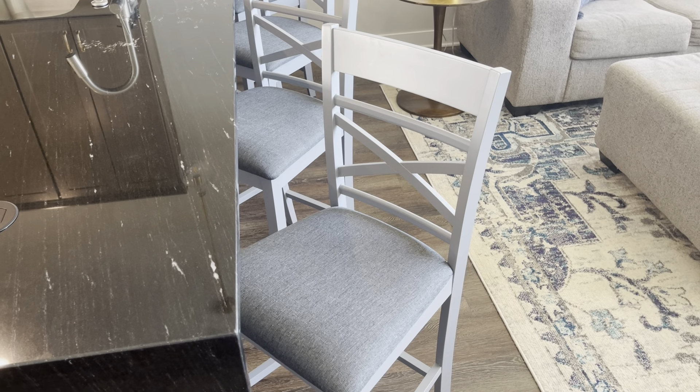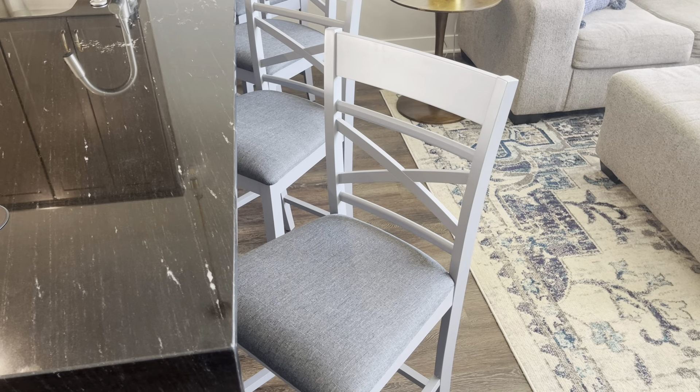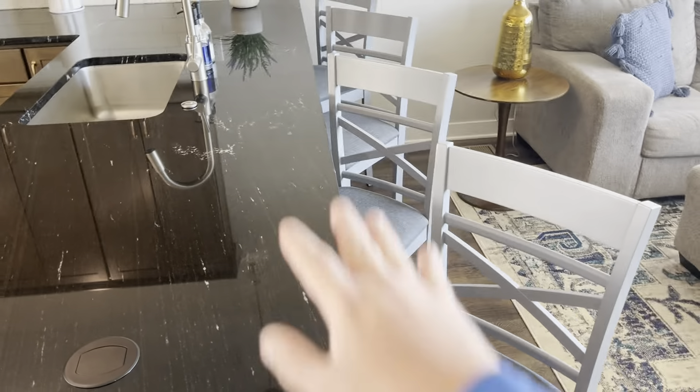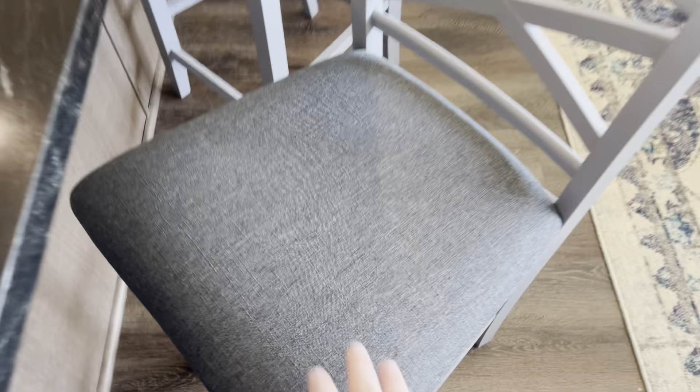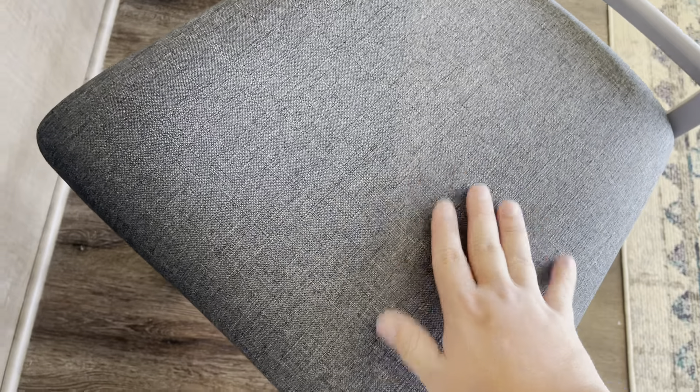Hey guys, James here. So today I wanted to talk to you guys about these bar stools that we have. These bar stools are gray in color and they are just a really nice add to our kitchen right here with our bar island. Really nice and comfortable because it has this nice fabric cushion to it, so it's really nice and comfortable for your butt.